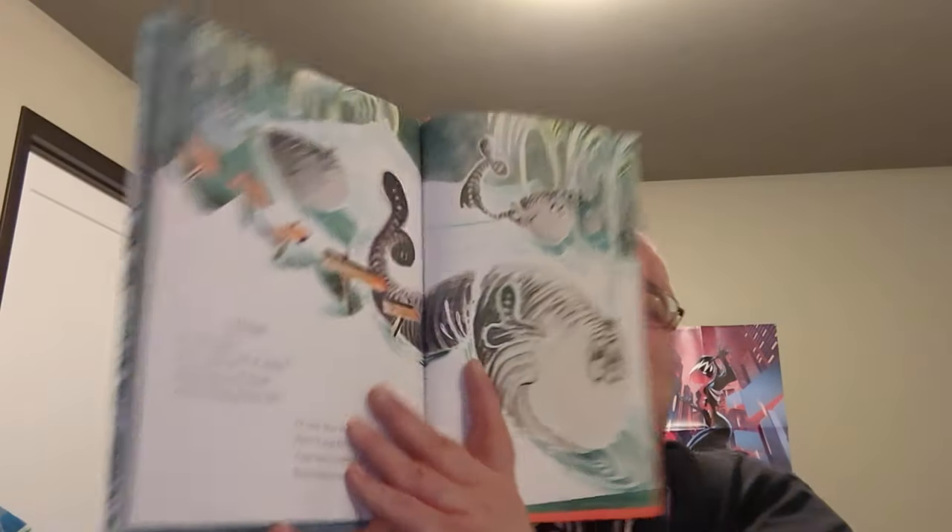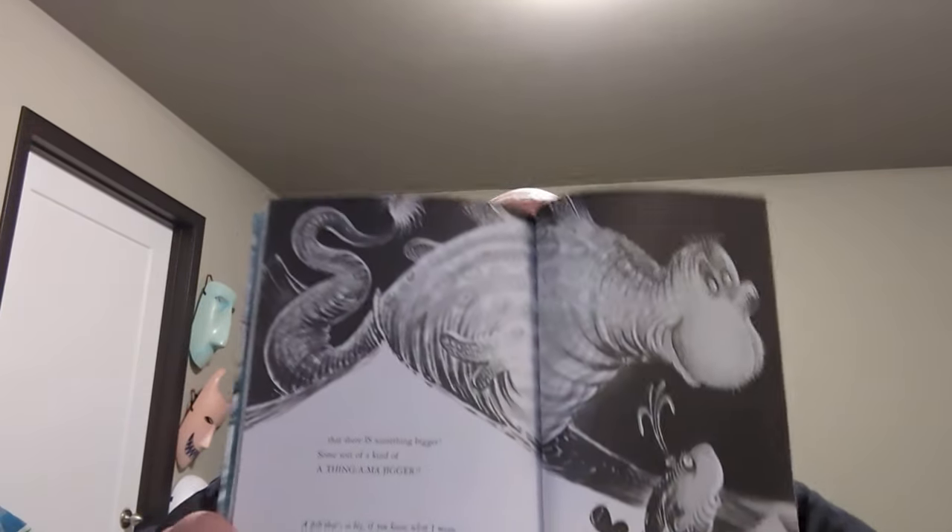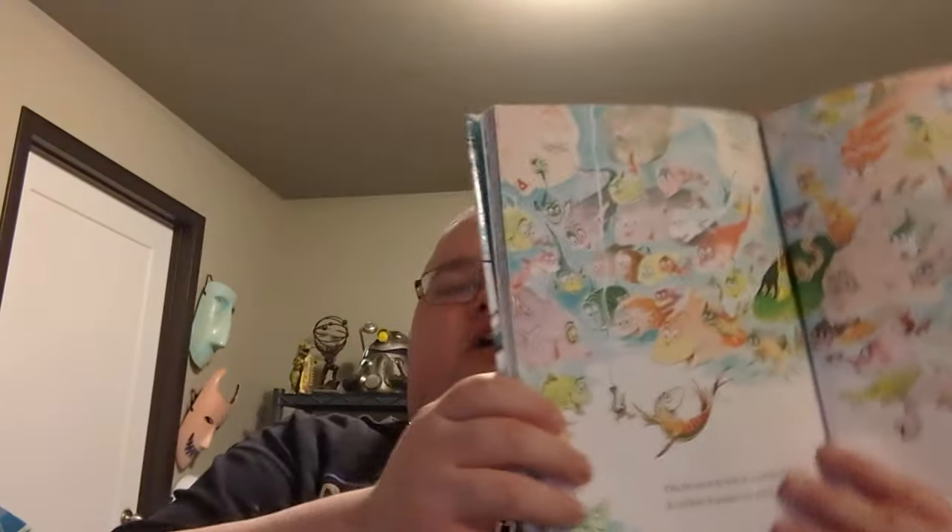'Whales! I'll catch whales — yes, a whole herd of whales, all spouting their spouts and all thrashing their tails. I'll catch fifty whales, then I'll stop for the day, because there's nothing that's bigger than whales, so to say. Still, of course, it might be...' And then just a bunch of whales on their way to McGilligot's Pool. There is kind of a weird size escalation here. 'That there is something bigger — some sort of a kind of a thingamajigger. A fish that's so big, if you know what I mean, that he makes a whale look like a sardine.' Kind of reminds me of the biblical Leviathan — this giant creature bigger than anything you'd ever seen. 'Oh, the sea is so full of a number of fish. If a fellow is patient, he might get his wish.'